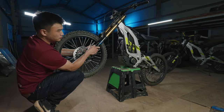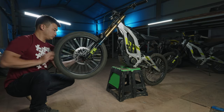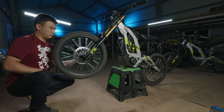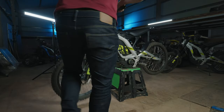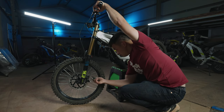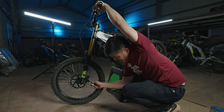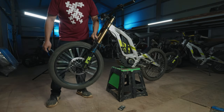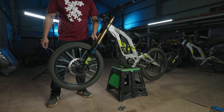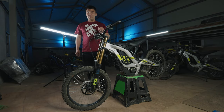Now before you tighten the caliper, to align it to the rotor you want to spin the front wheel. While the caliper is loose, grab the front brake and with the lever held in, tighten the caliper — that way it will be tightened in the correct position. After you've tightened the caliper, if the wheel spins freely then you've done a good job.